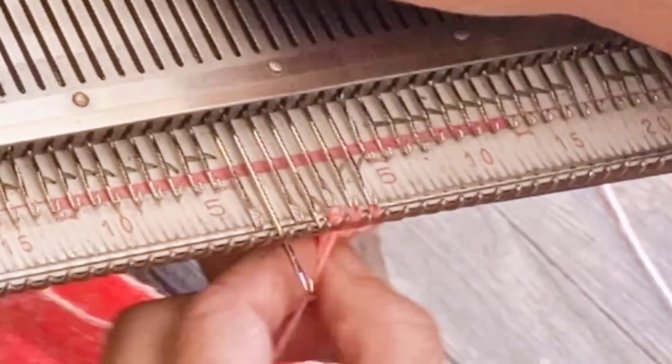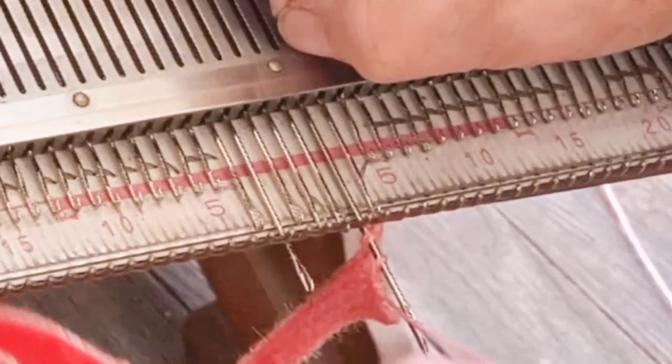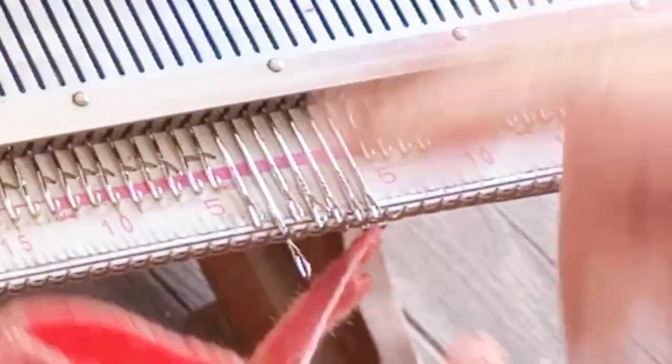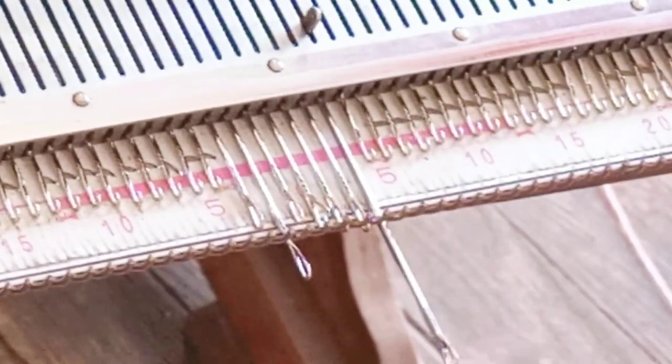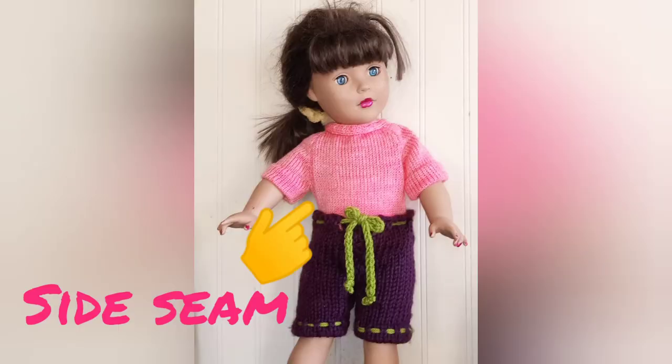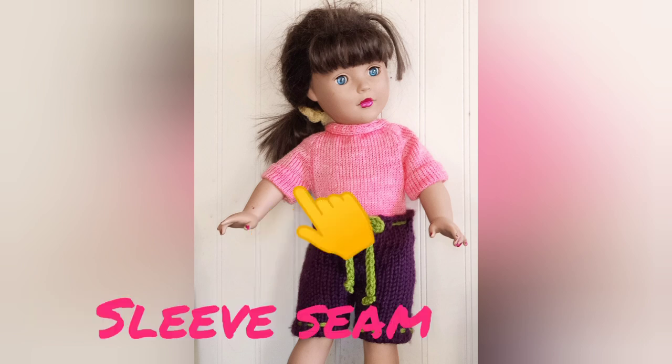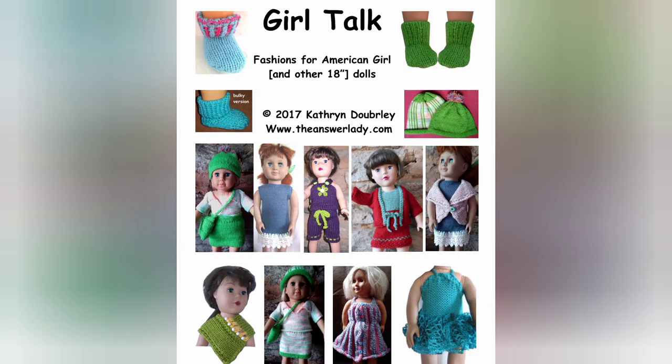All that is left is to do the side seams of the garment and the underarm seams from underarm to the bottom of the sleeve. And here she is! The doll is also wearing some things from my Girl Talk book — there's a whole book of American Girl patterns that you may enjoy.